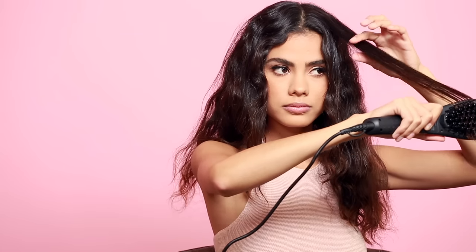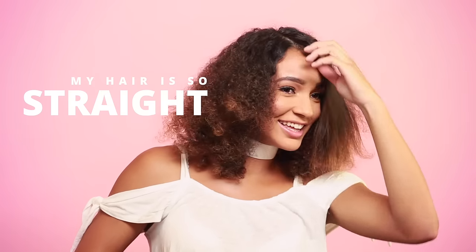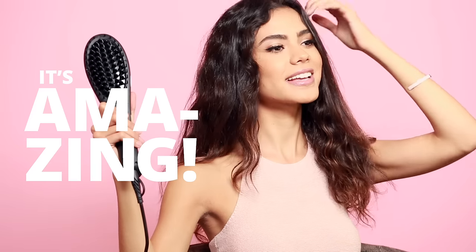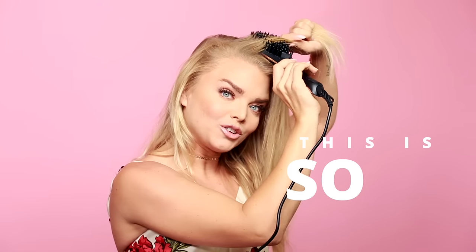Oh my god. Oh wow. My hair is so straight and shiny. It's amazing. This is so cool.